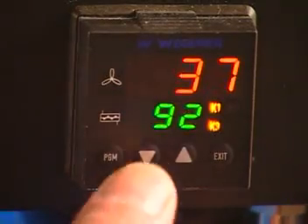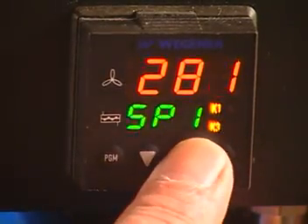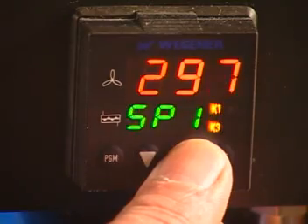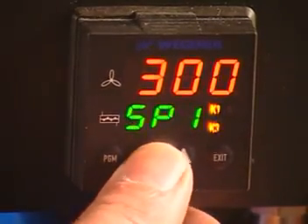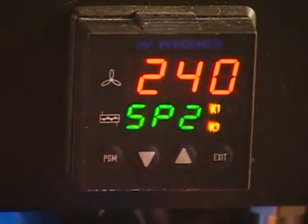First, set the air temperature by pressing the PGM button until SP1 is displayed. Using the up-down arrows, set your desired air temperature. Once finished, confirm your setting by again pressing the PGM button.